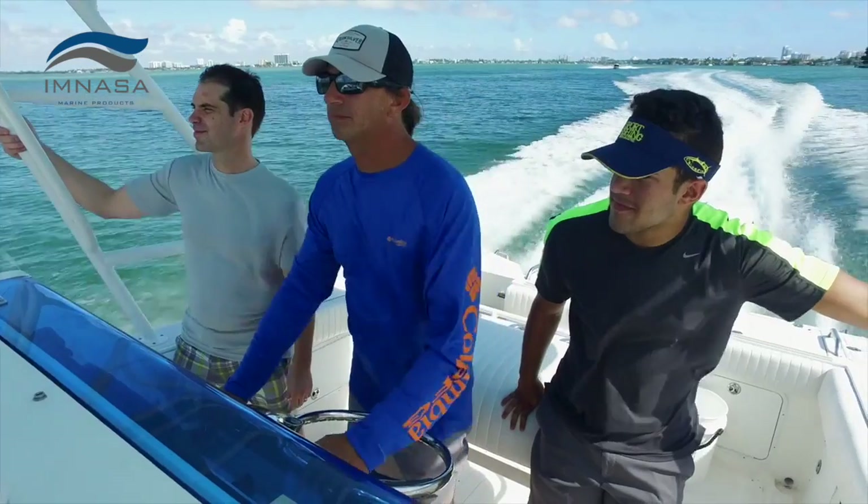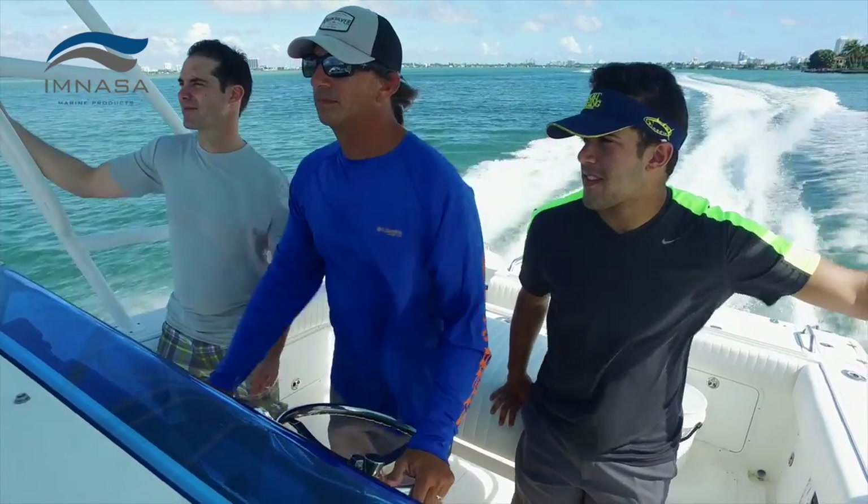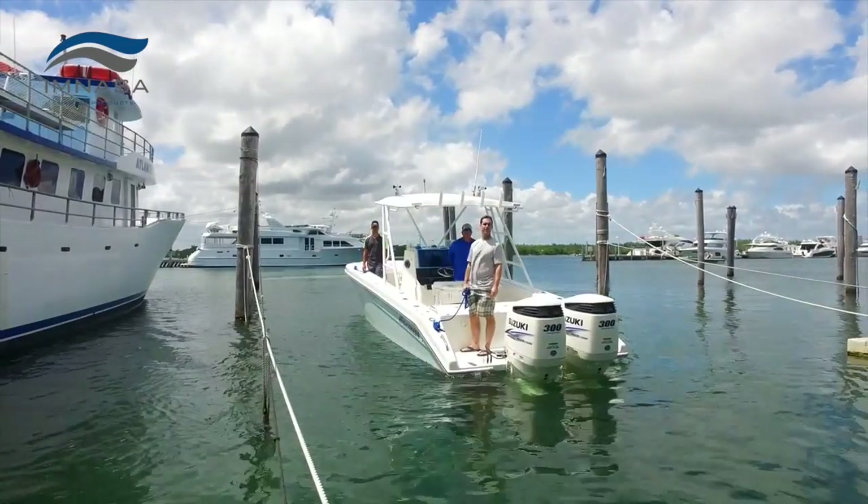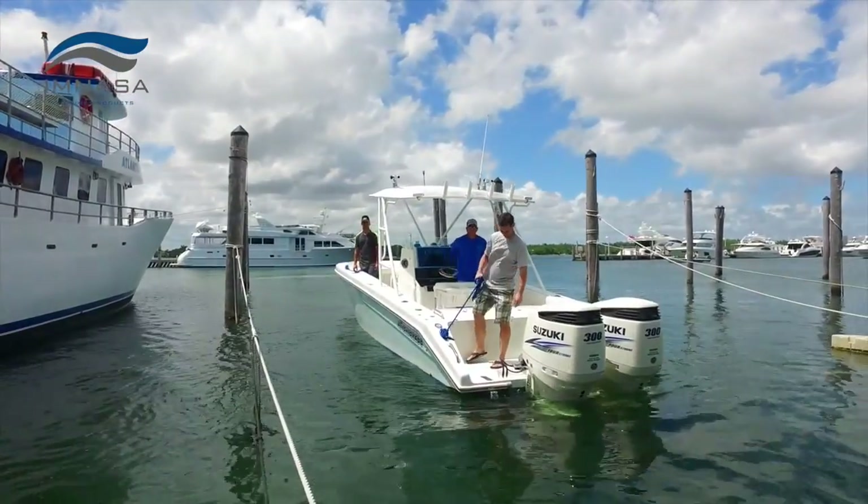My Auto Trim Pro has become as important to me as my autopilot. It's nice not having to touch anything whatsoever. The boat automatically adjusts itself according to the speed, the waves, whether I'm going fast or slow — I don't have to look down. As soon as you go into idle speed, the tabs automatically retract. Going into a marina, backing into my slip, I can't forget to do it because it's already done.